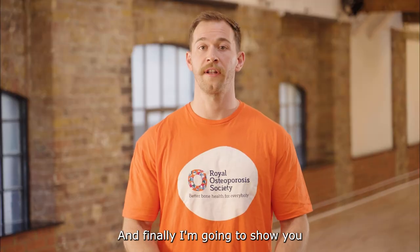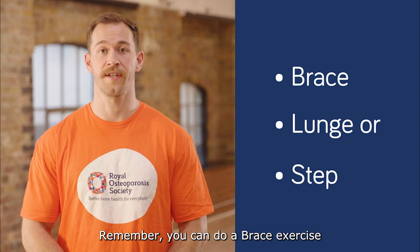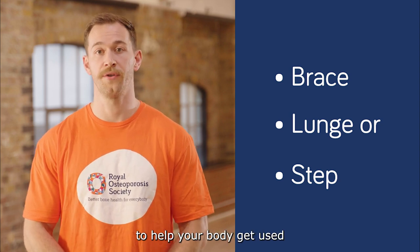I'm doing this for three sets. And finally I'm going to show you a brace, lunge and step exercise. Remember you can do a brace exercise and either a lunge or step once or twice a week to help your body get used to new ways of moving.